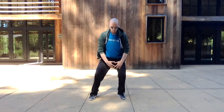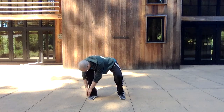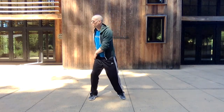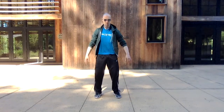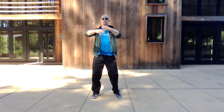We're doing this nine times. If you want to do less, you can do six times. Coming back to the Wu Ji. Bringing the energy back — inhaling, exhaling — three times. And then back to the middle dantian.